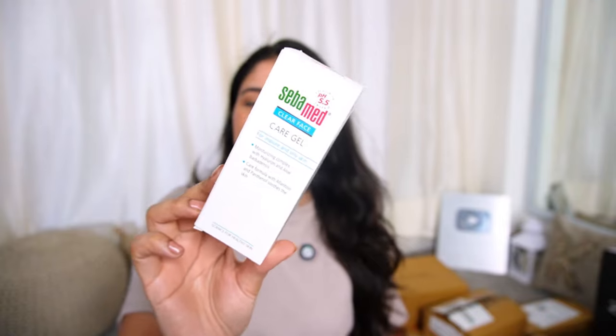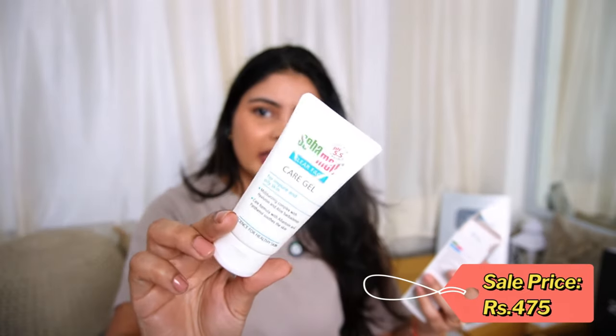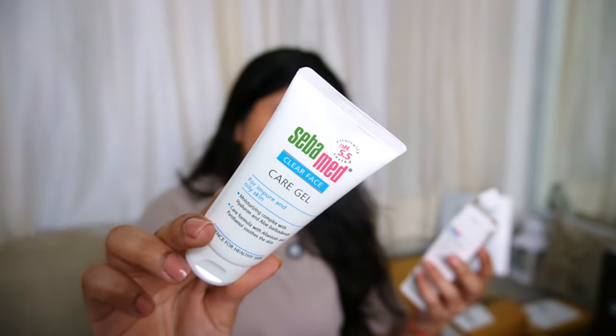Coming to the next product, which is another essential of mine — I have also recently shared my top 10 most obsessed products. This is the Sabermat Care Gel. My dermat recommended it, but I use it very often. I mix it with acne gel or put it on directly. It is made for impure oily skin and contains hyaluronic acid, aloe vera gel, allantoin, and panthenol. If your skin is burnt, you have a product reaction, redness, or threading irritation, this is very good. It is a clear gel — you get all the aloe vera goodness.